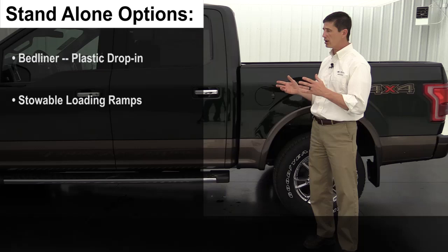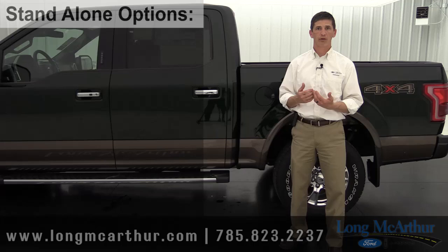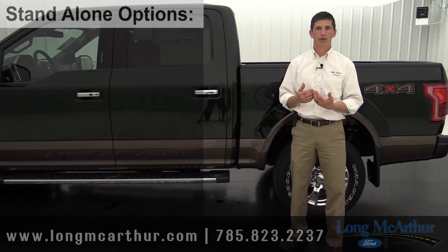That covers most of the standard and optional equipment on the 2016 Ford F-150 Lariat. If you have any questions, feel free to reach out — Tim will look up any answers he doesn't have on hand. He hopes the video was helpful as you plan how to equip your new F-150 Lariat.